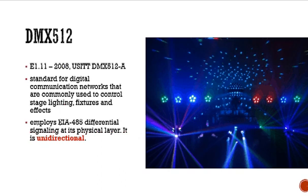DMX 512 is a standard: E1.11 2008. It also has USITT standards, DMX 512-A — a standard for the communications networks used to control stage lighting fixtures and effects. It employs EIA 485 differential signaling at its physical layer. It's unidirectional, which means you can only send information to the light and you don't receive any status report back.